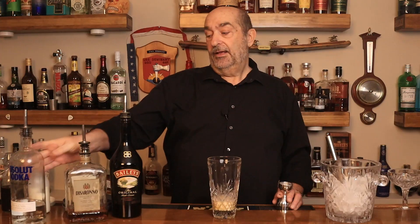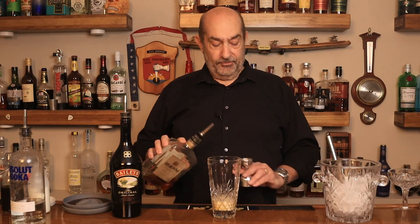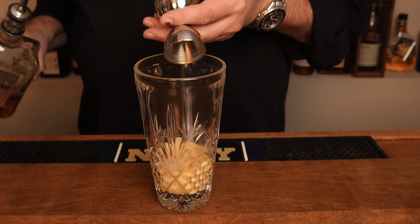Next ingredient is amaretto. We're going to use one ounce. This is always a great festive liqueur — love this stuff. Final ingredient going in there is Bailey's Irish cream, two ounces.